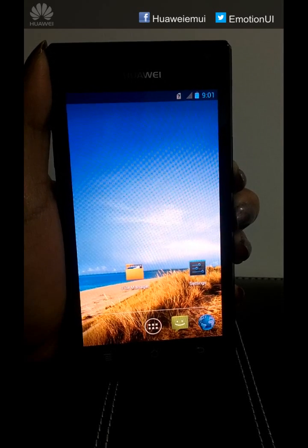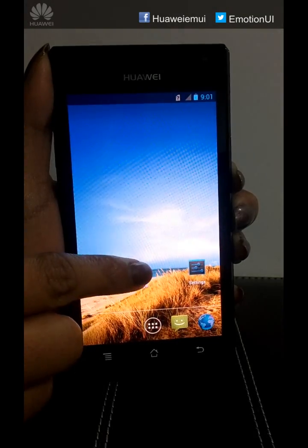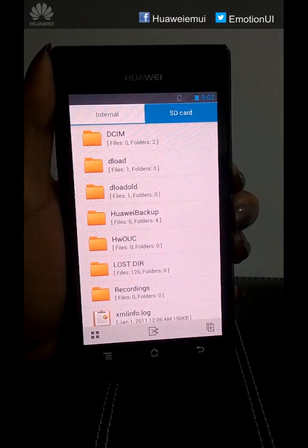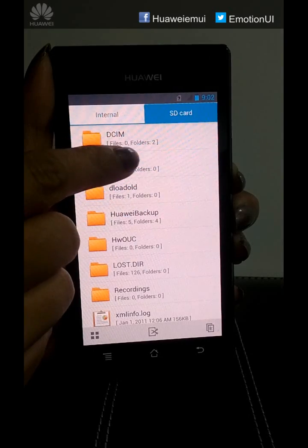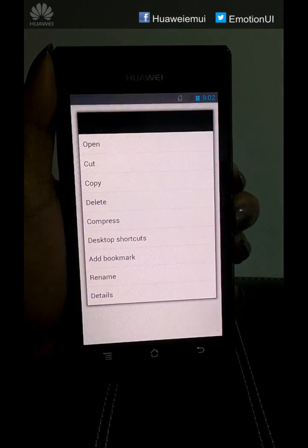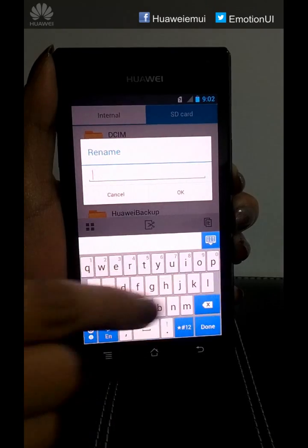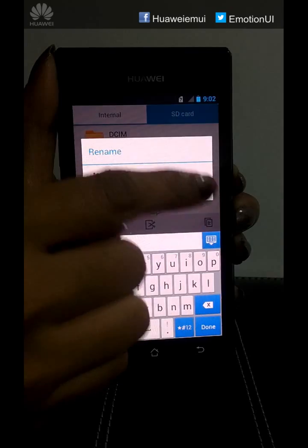To start with the second system upgrade, go to File Manager, go to SD card. We have to rename the deload folder as temp — long press, click on Rename, click OK.